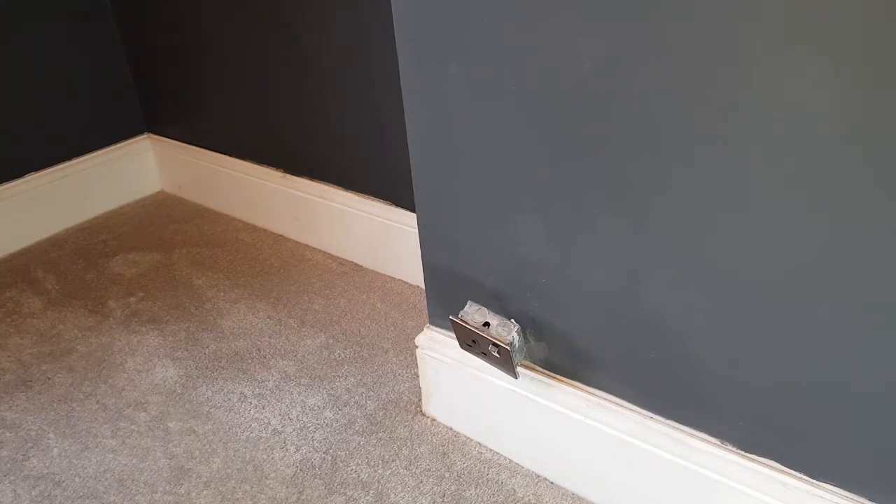So this is a socket that needs recessing into the wall. You can see it's assembled at the moment — the back box is on, the front socket is also on, and it's currently connected up to electricity, but obviously it's not ideal — it needs to be sitting flush against the wall. Not sure why it got missed originally, but it is what it is. I'm going to correct that mistake today and show you how I recess that socket into the wall. But first I'm going to protect the area with some dust sheets so I don't get any plaster dust all over my carpet.